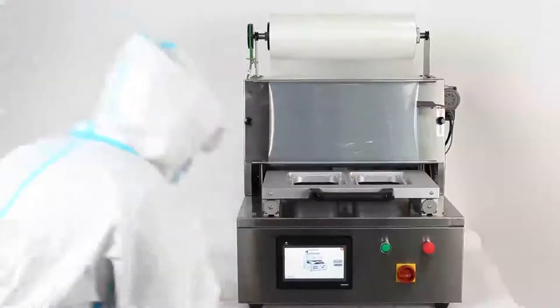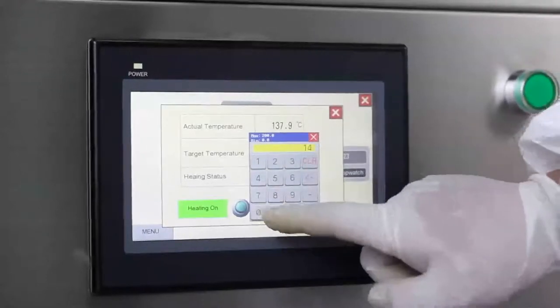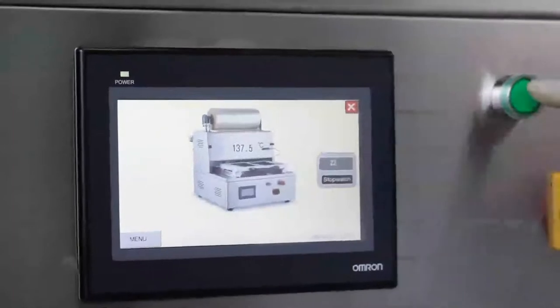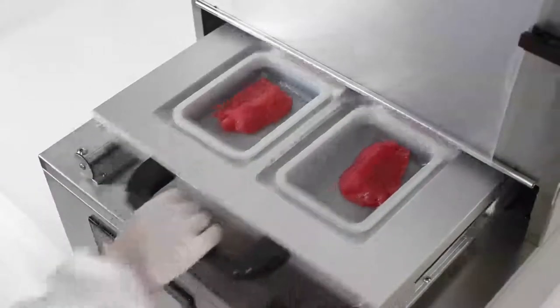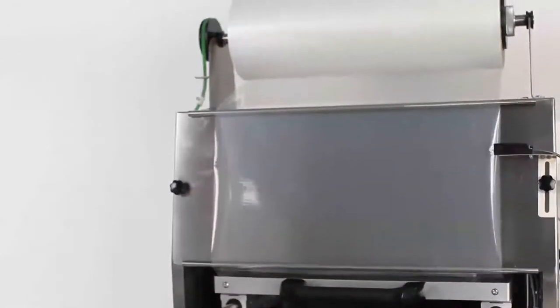The DJT Series Tabletop MAP Tray Sealer was designed with the user in mind. It's the ideal solution for the quick and easy tray packaging of products. It's affordable enough to be purchased simply as a backup while maintaining superior quality that one can rely on during years of heavy use.